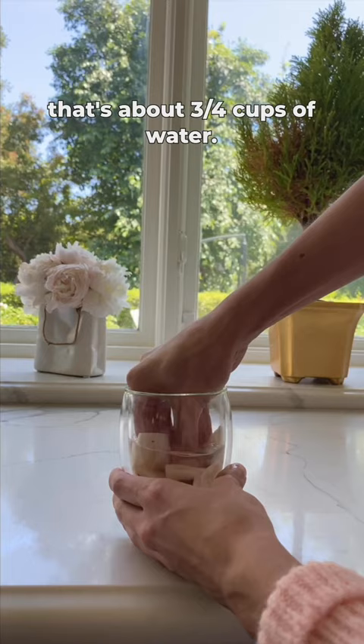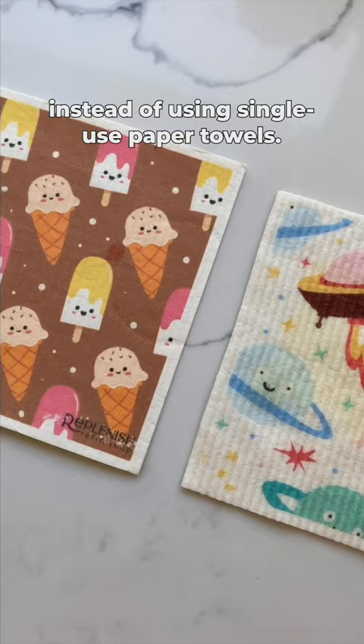So they're amazing for cleaning up spills instead of using single-use paper towels. Order your Swedish dishcloths at replenishhomegoods.com.